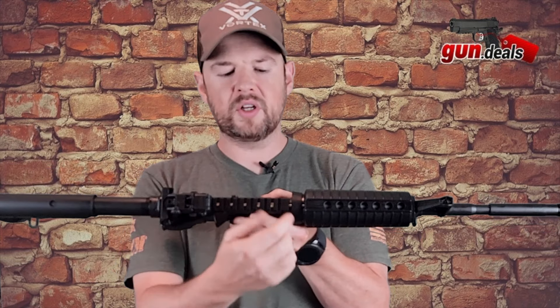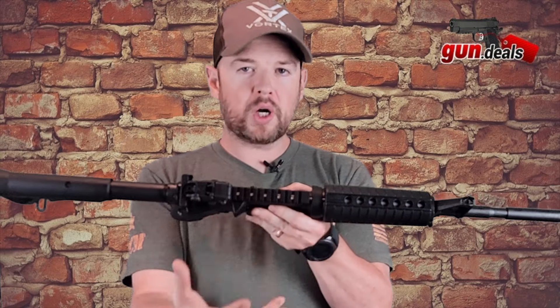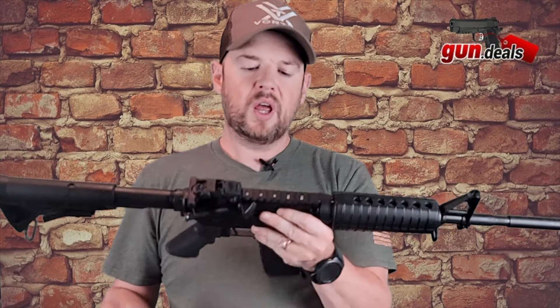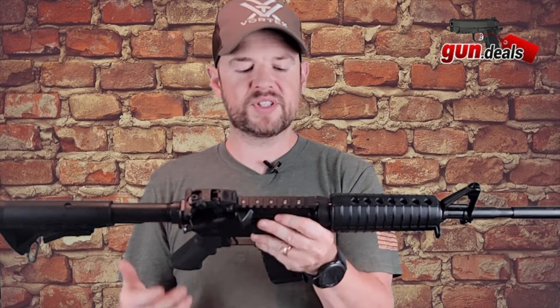This is a 1913 Picatinny rail and it stops right here. It does have your T-markings. You are kind of limited on your rail space on this — you can fit a red dot on there just fine, but you might struggle to put an LPVO mount on there depending on the size.